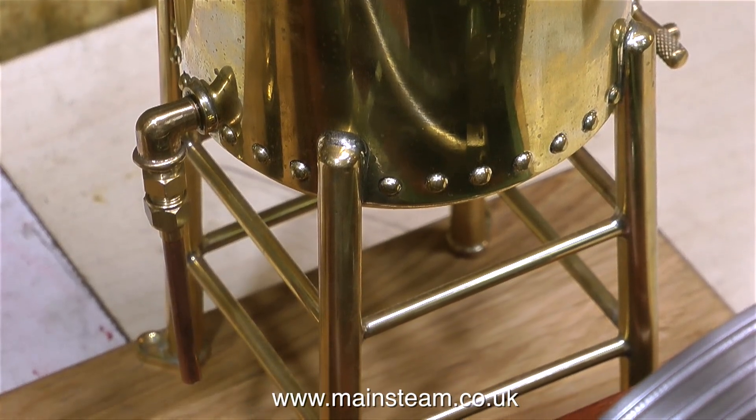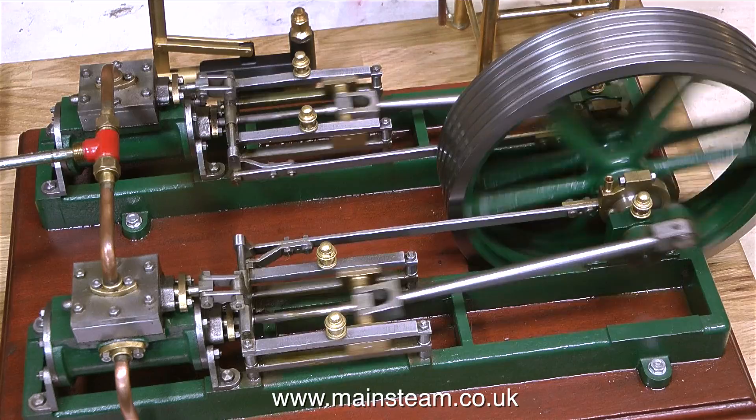But firstly I'll stop talking and run the steam engine. This is on compressed air in slow motion.